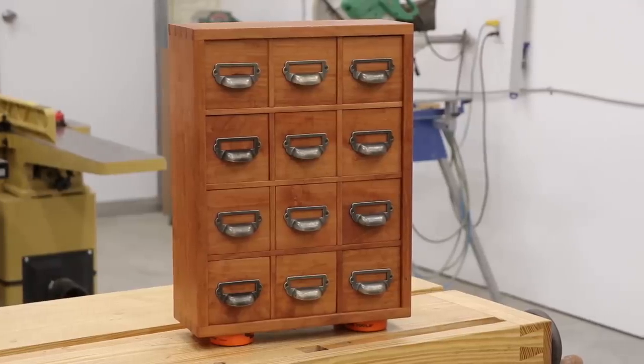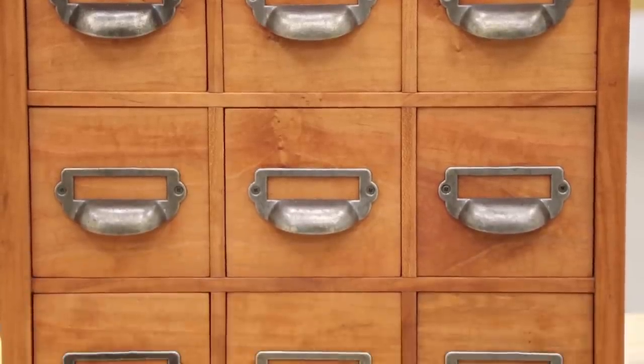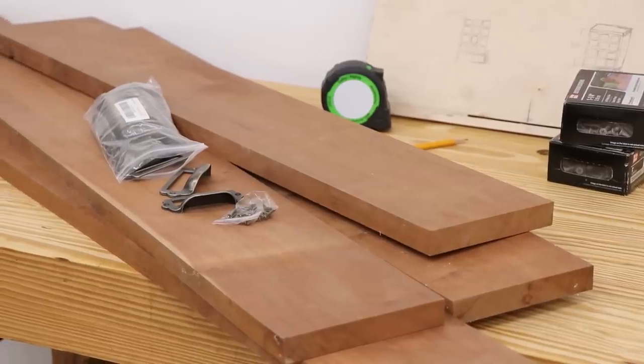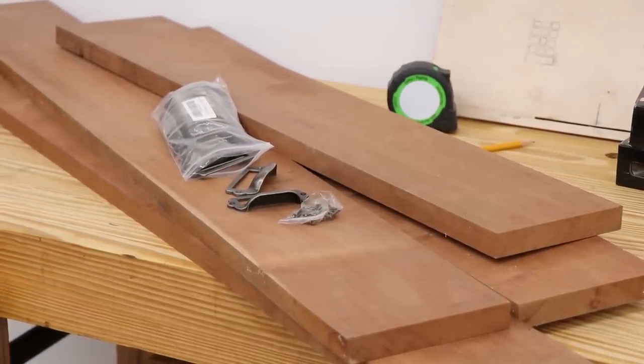Hey everyone, my name is Dave and today I'm going to show you how I made this apothecary style cabinet. The cabinet is going to be made from cherry and poplar for the secondary wood, and I'll also be using these pulls that I picked up from Amazon.